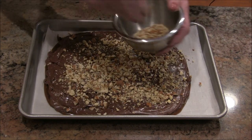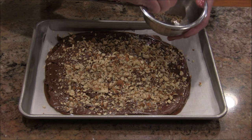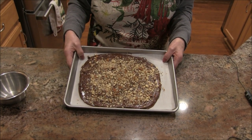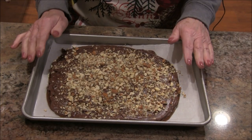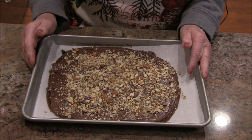This would be a wonderful recipe with pecans — you could do a pecan toffee. We're going to let this cool completely and then break it up. Look at that — it looks like toffee, it smells like toffee. Once it's cooled and broken into pieces, we'll come back for the great taste test.